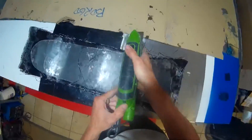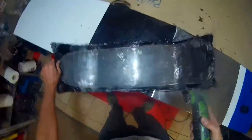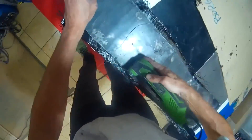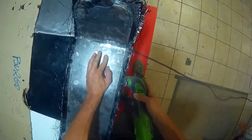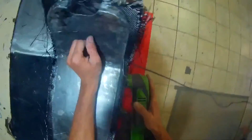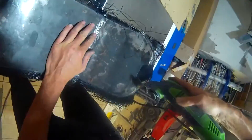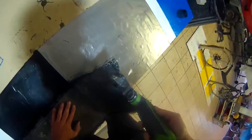We have waited 24 hours, and now the carbon must be cut. I use this electric vibrating tool — you can use other tools, but this is the best one because it vibrates and helps take the seat itself away from the mold more easily at the end. You must be very careful in this part because the carbon fiber, once cut, is very, very sharp. At the end you must use sandpaper to make all the edges smoother.